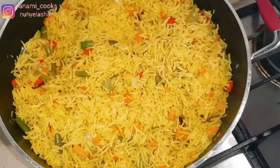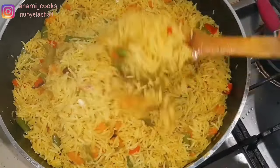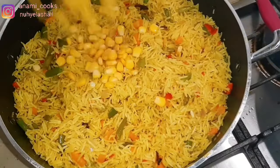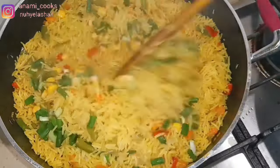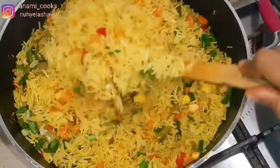It's about 20 minutes now and I'm going to check on the rice. It is soft and it is not soggy — you can see every grain of rice. That's how you want your fried rice to be. I'm going to add sweet corn and spring onion and then put off the heat.